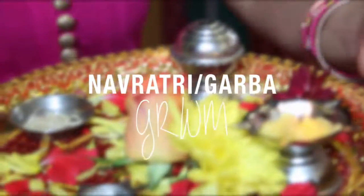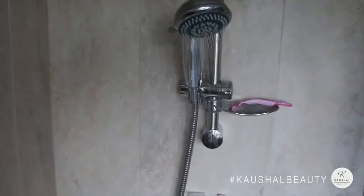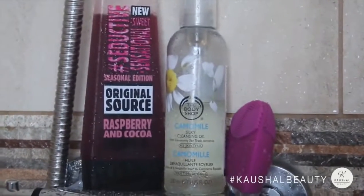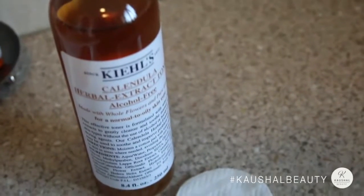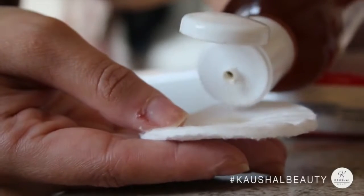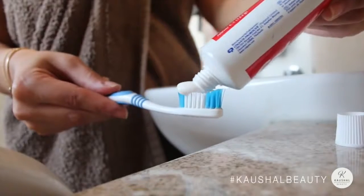Hi guys, today I'm taking you through my get ready with me routine for Garba. I took a shower first and used my new cocoa and raspberry shower gel, which is amazing. As always, I also cleansed my skin in the shower, then went in with my new toner which I'm loving at the moment — it's by Kiehl's. I'll leave a link to it in the description box below.